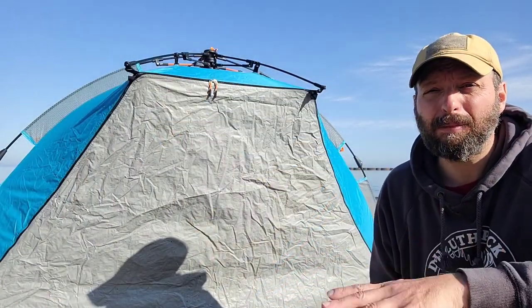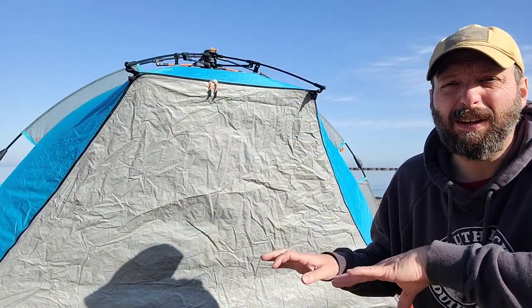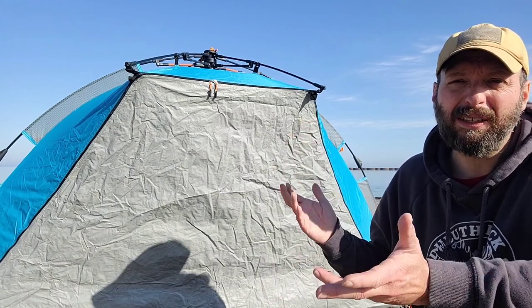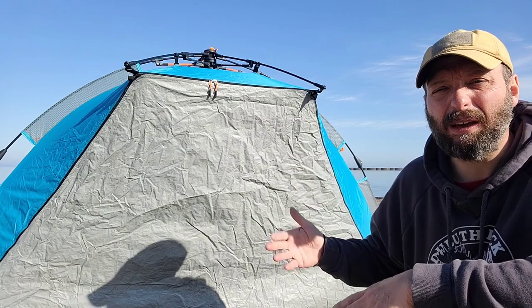Probably my favorite part about this sun shelter is the fact that the mat I was sitting on when I was in the sun completely folds up and becomes a door. So now you have half a tent.